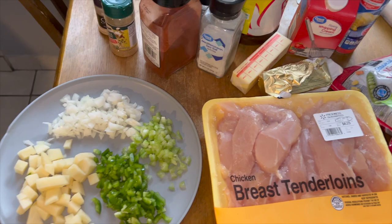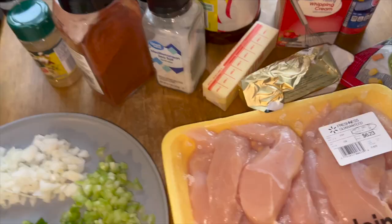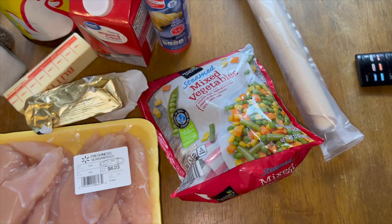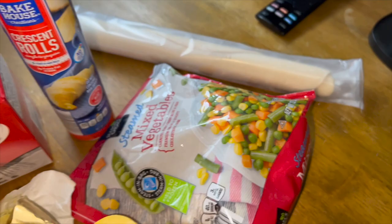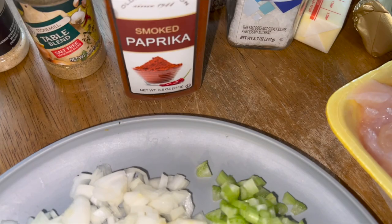On the menu today: chicken pot pie. I already took the liberty of chopping everything up off camera. I have a small potato, bell pepper, celery, onion, and chicken — probably going to use about half of it. I'm also going to use a whole bag of frozen vegetables, heavy cream, a flat pie crust, butter, curry goat seasoning, unsalted butter, salt, pepper, paprika, garlic powder, onion powder, and a table blend.